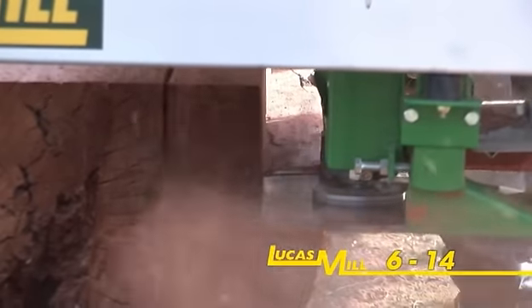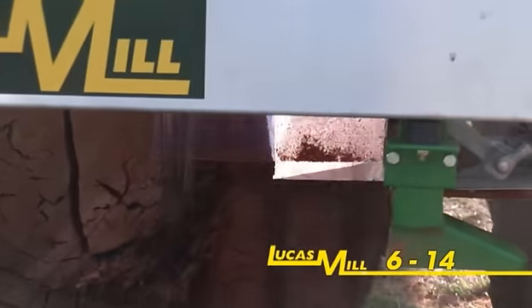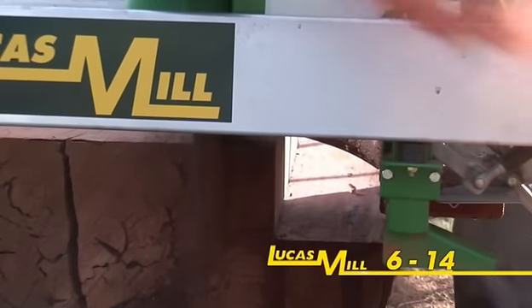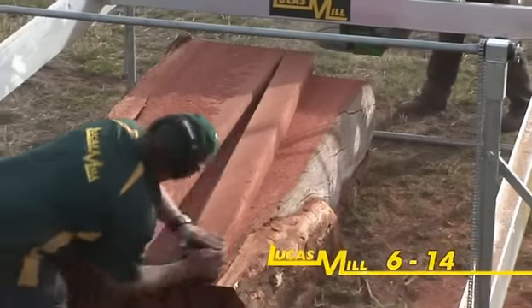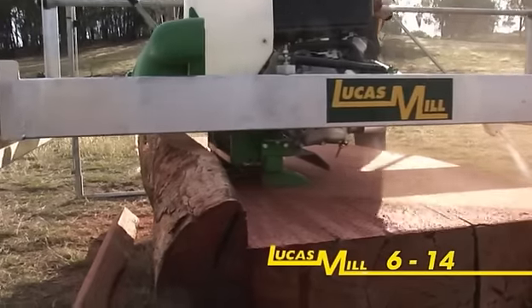Offering a six and a quarter inch, or 160 millimetre, cutting capacity in both the vertical and horizontal, this portable sawmill is ideal for the hobbyist woodworker, owner builder, carpenter, or small farm operation.